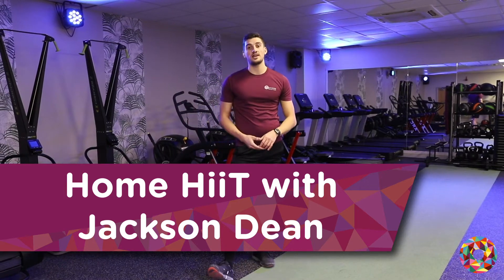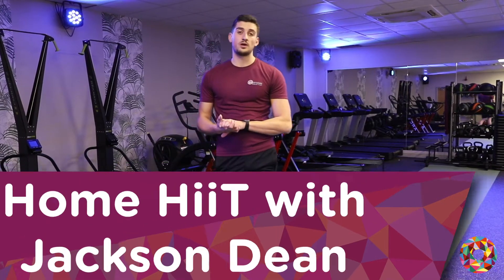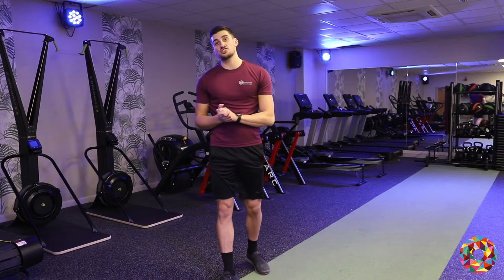Hi guys, my name is Jackson and today I'm going to run through a bit of a home HIIT workout with you. So first we're going to get straight into a bit of a warm up.